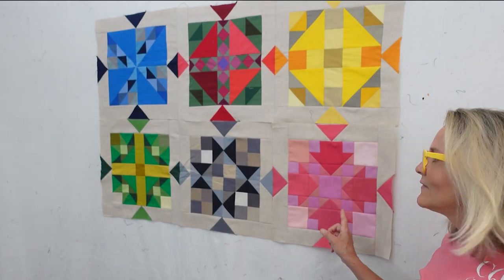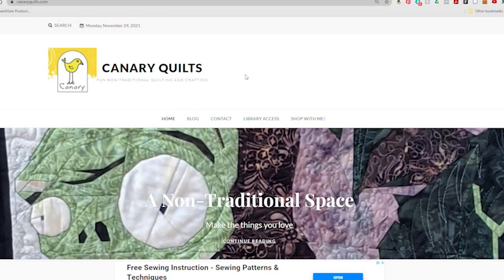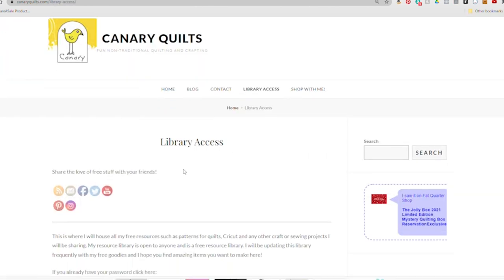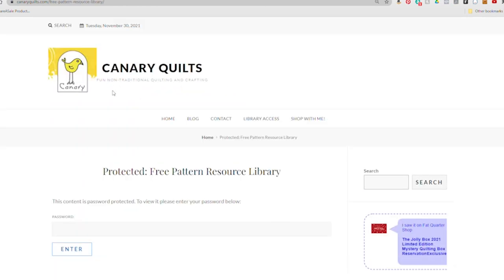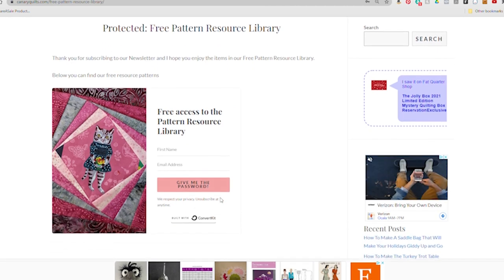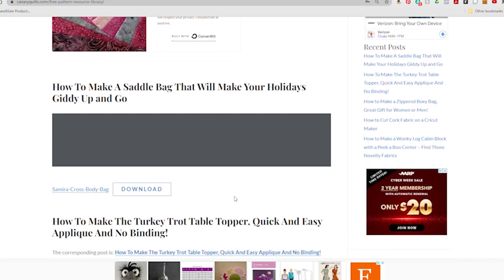That's where it's going to fit into my quilt — we're halfway done. You can get this pattern and other patterns at our Library Access page at CanaryQuilts.com. Click on Library Access, sign up and get the password to the free resource library, or enter the password if you already have it. All our free patterns are available there for you to download.